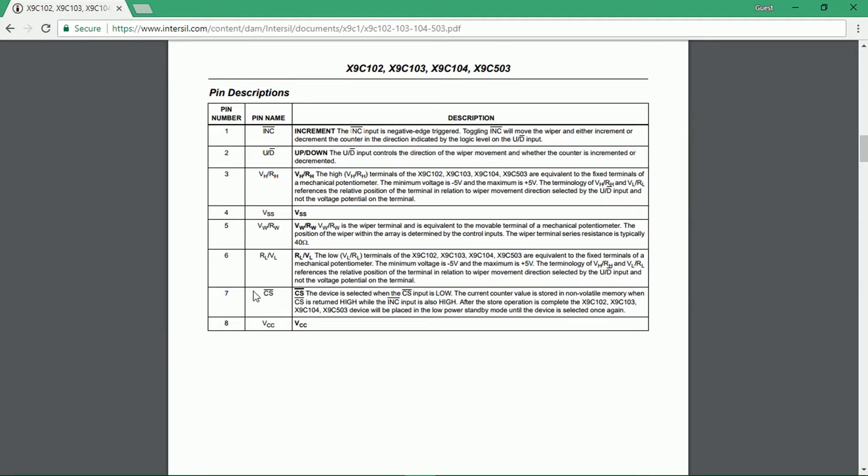Pin 7 is called the chip select pin, which is also active low and is used to select the IC. If it's high, the IC enters low power mode, and to make the IC work, we will have to ground pin number 7. This IC also has a non-volatile memory which stores the current value of resistance and sets the wiper terminal to that stored value when the device is turned on again.